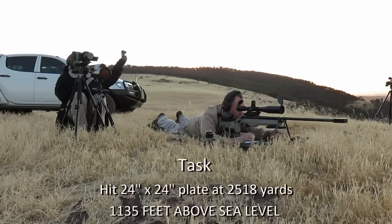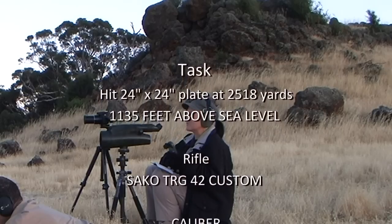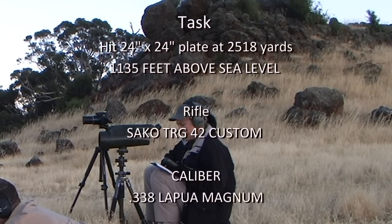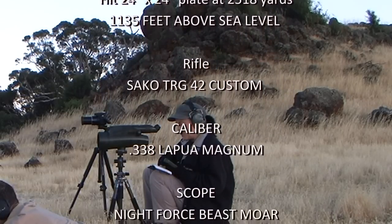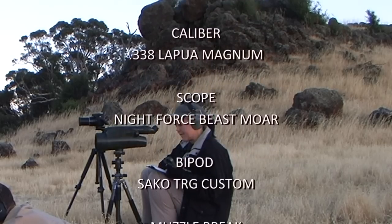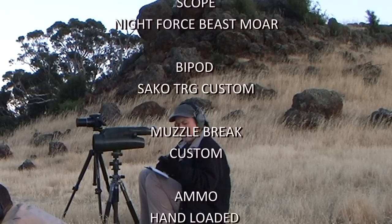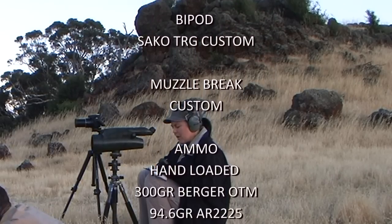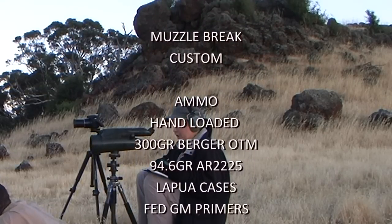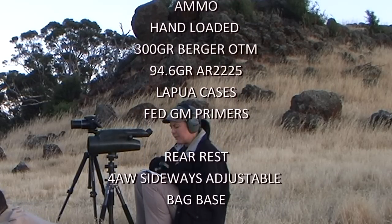The wind is 1 to 3 miles an hour, coming directly at us at 12 o'clock. Temperature is 52.3 Fahrenheit, that's about 12 degrees Celsius. We've got 28.9 inches of mercury and humidity is 71%.